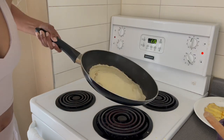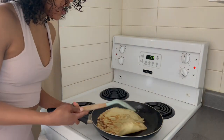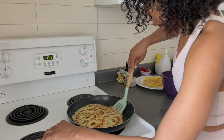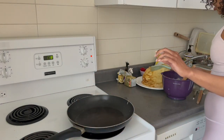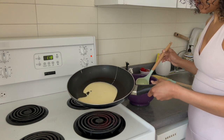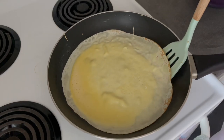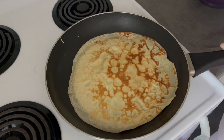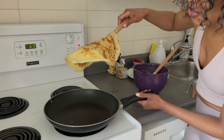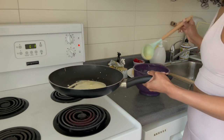But once you get the pan primed, you're going to have an easy time making these simple crepes. There are only four ingredients — five if you're fancy like me. I like to add a little vanilla extract to kill the egginess. Just let it sit. After a couple minutes, you flip and that's it. You can do this on a day when you have more time, whether it be a weekend or working from home, and have up to five or six shells to last you the week. I wouldn't recommend leaving the batter for more than 24 hours — the texture isn't as good.